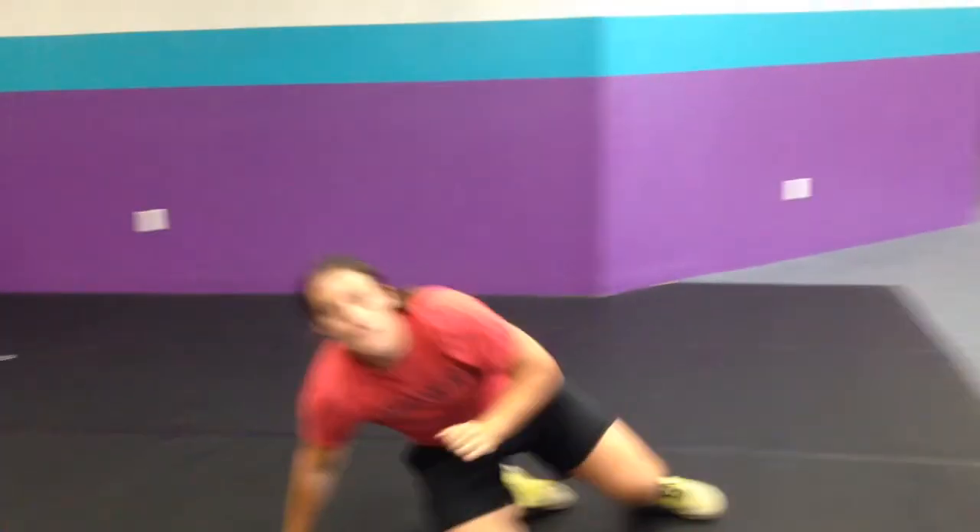Alright guys, Tabata everything tomorrow. I hope you're having a good night, we'll see you guys tomorrow. See ya.